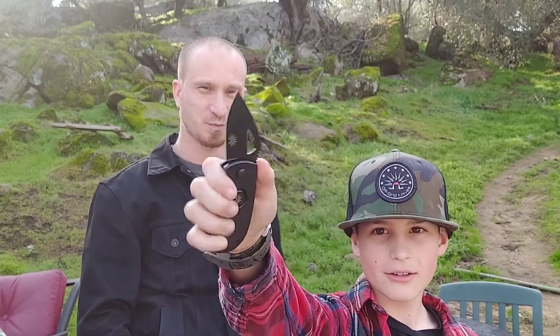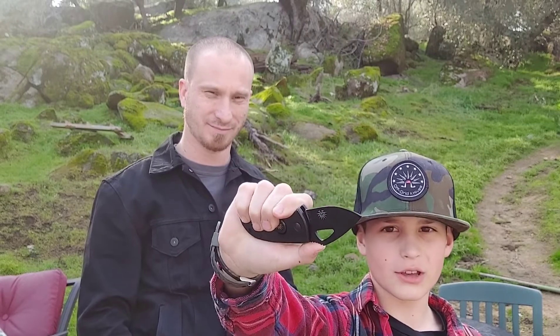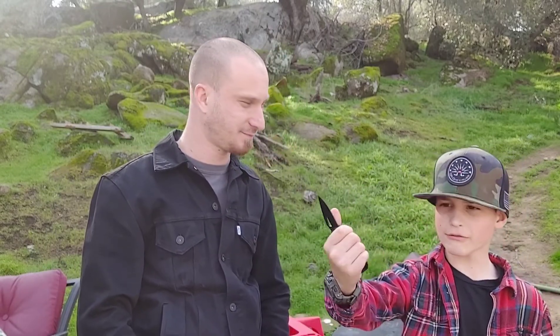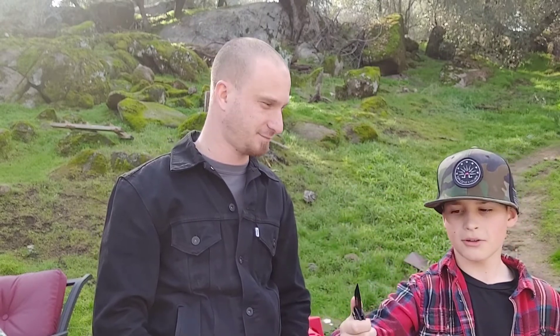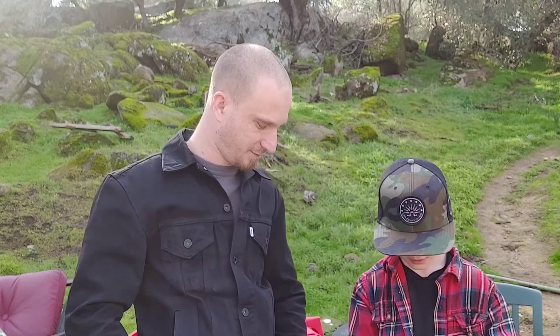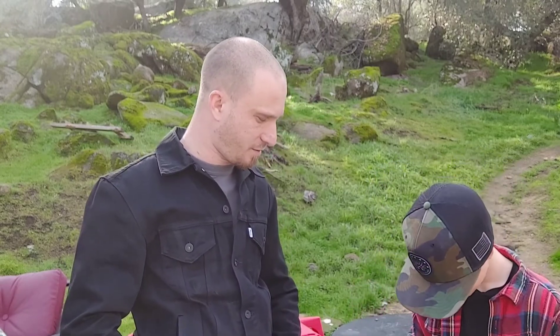Right now I got the Off-Grid Fat Boy. Yep, you sure do — it was one of the first knives that we tested. They sent that one to you about a year ago. Great knife, but in my hand it's a little bit big. If you get it at the right angle it's really good. It's got a little button release on it — that one's pretty cool.